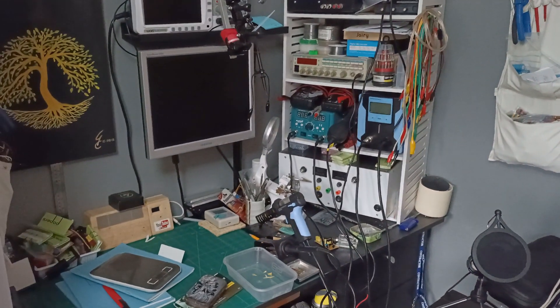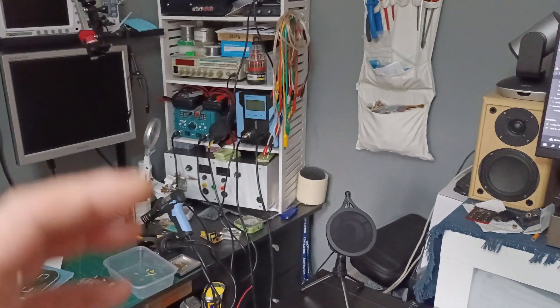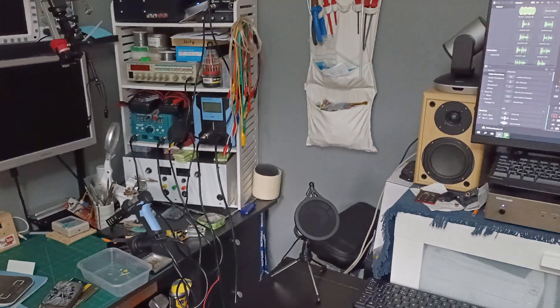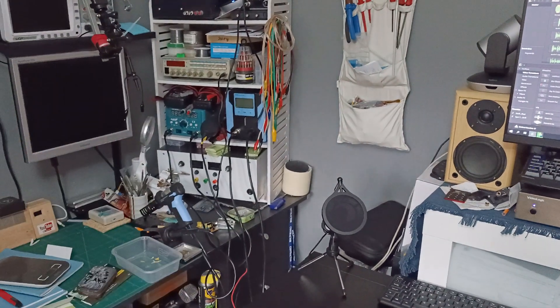I recently started a playlist about learning microcontrollers, so I need a bit more space to make more videos and teach you guys how to program microcontrollers and how to interact with sensors, displays, and whatever a microcontroller can do. So without further ado, let's open this box and see how the table looks for my working bench.